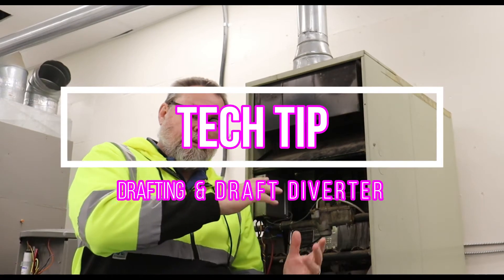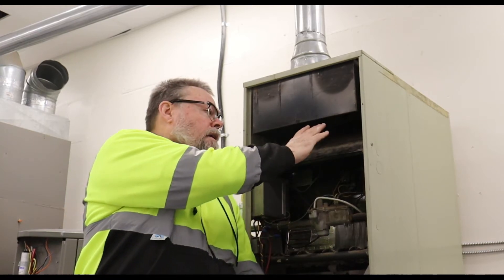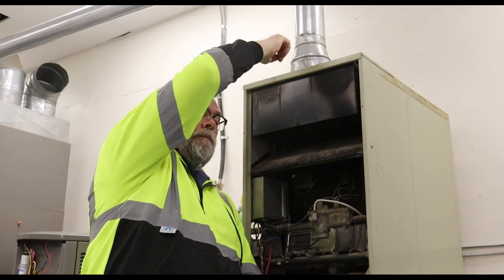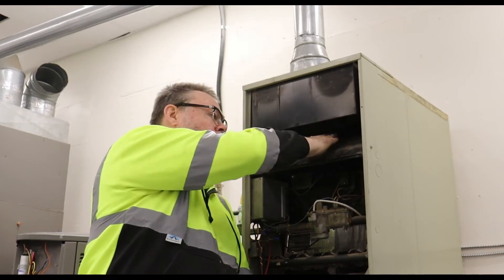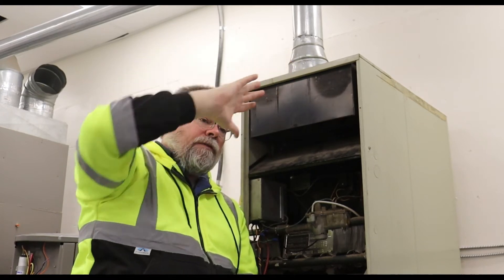On natural draft furnaces, or 70% furnaces, they have a draft diverter. When the unit's running and the burners come on, after about five minutes it should heat up the pipe, and then this should start pulling in dilution air and drafting properly. If it's not drafting after five minutes,